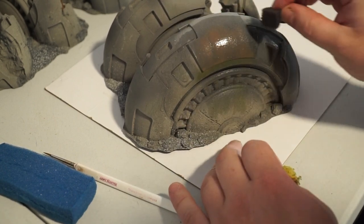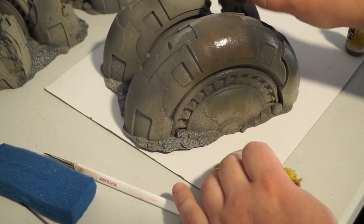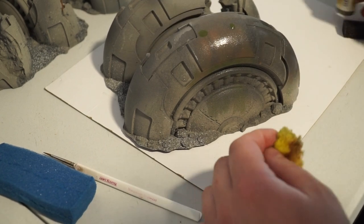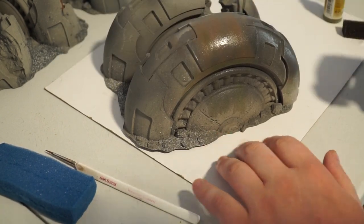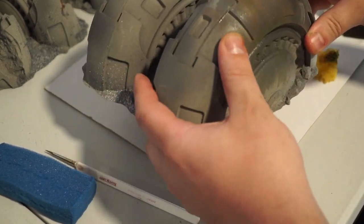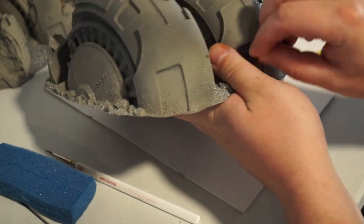If you get too much paint on, just use another wet sponge loaded up with water and wick away the excess. You can also use dry paper towel or tissue to help out. We're taking lots of different colors and smearing them together - the sort of colors you'd see like dirt, clay, rusts, molds, that kind of thing. We're trying to really generate some contrast here.